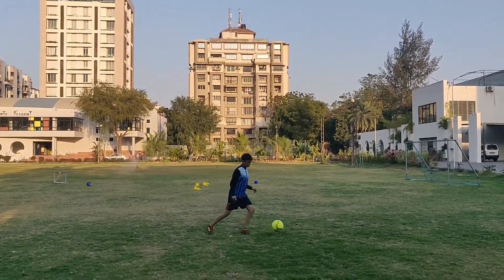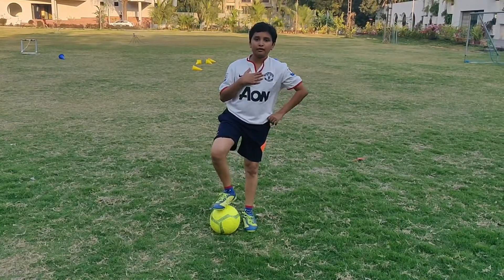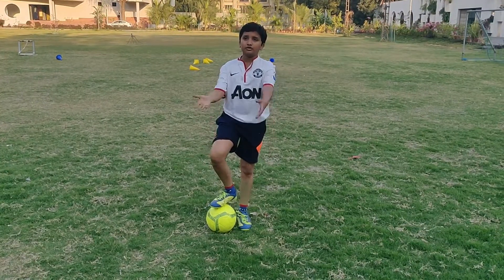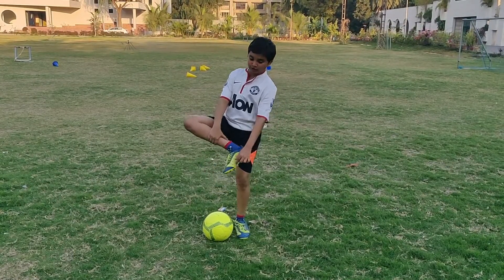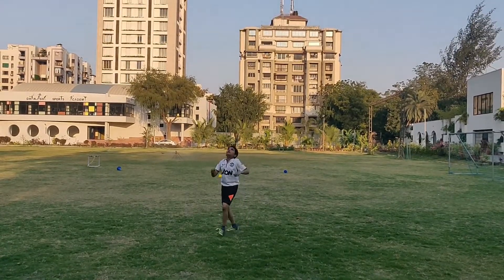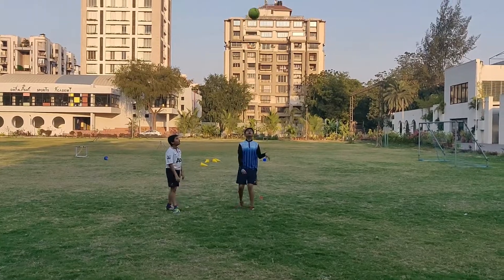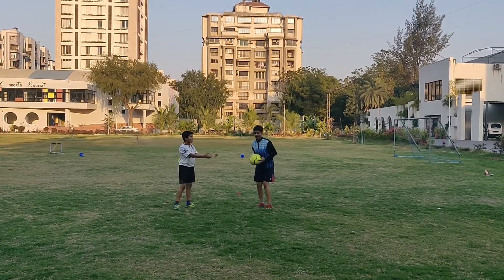This drill is easy. I'll throw the ball up high in the sky and then control it with the tip of the leg, which is this part over here. Now let me demonstrate the in-foot drill — we have to throw the ball high up in the air and then catch it with the in-foot part.